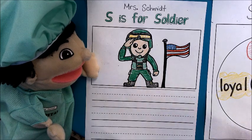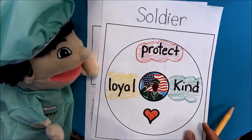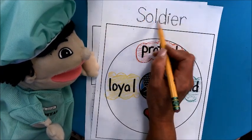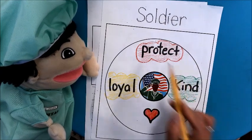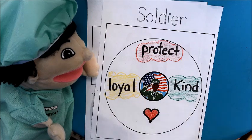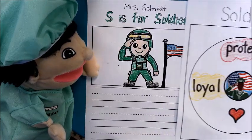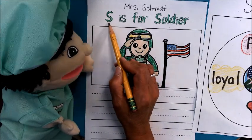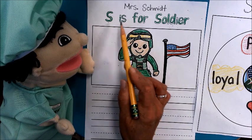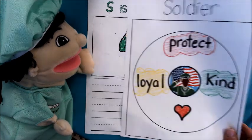So what we're going to do is we're going to start and we are going to use our map to help us with our writing today. I traced over this word soldier, so you can trace over yours as well. You can see that I have all of my special words in here that help me remember what I want to write about a soldier. The top says S is for soldier. So we are going to write something that has to do with these three words.